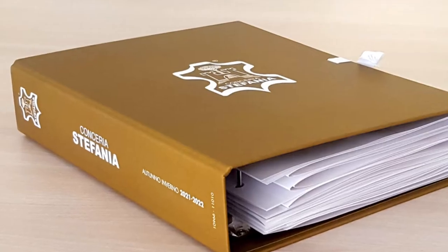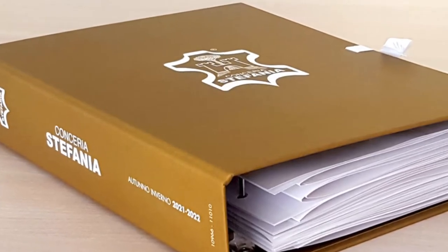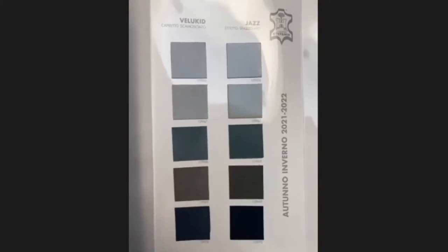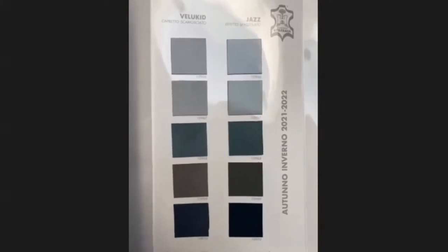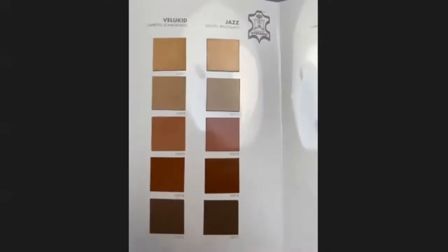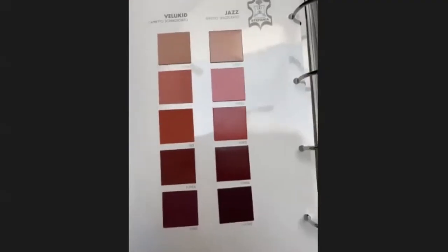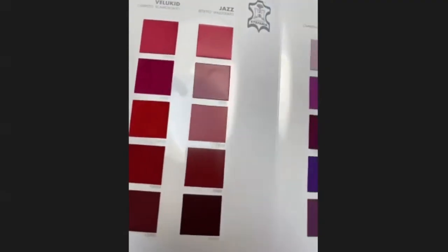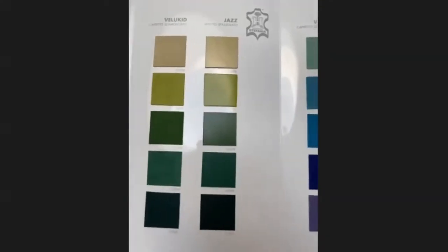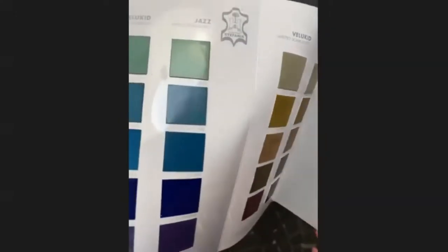Let's start with our top quality article, which is Bello Kid. My colleague who is helping me today is focusing on the colors — the new colors of our collection. We present 65 colors each season: 45 fashion colors plus 20 classic colors. Bello Kid is our top quality article; it's a kid suede, and this season we match all colors of Bello Kid with another article called Jazz, which we will show you later.